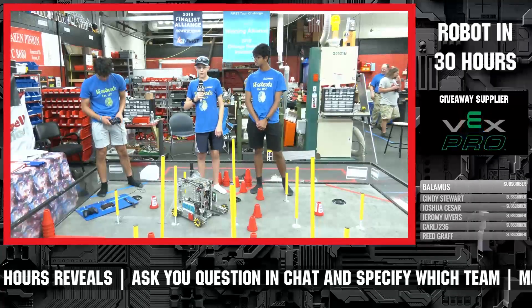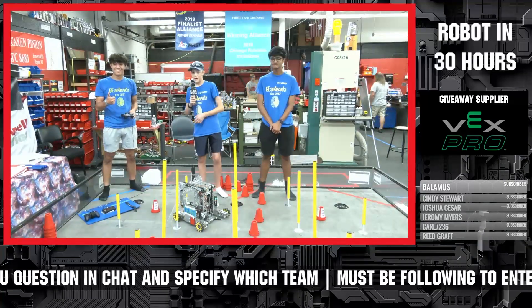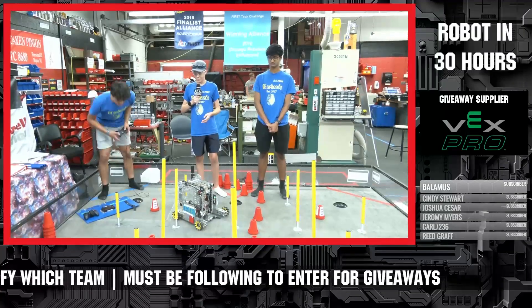Hello, my name is Thomas Nguyen. I am Arnav Nandakumar. And this is our driver, Matthew. We're from the 16460 GearHeads, and we are now presenting our robot that we built for the 30-hour build session.